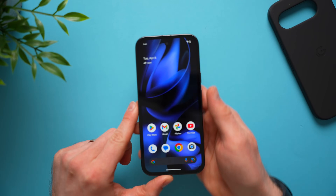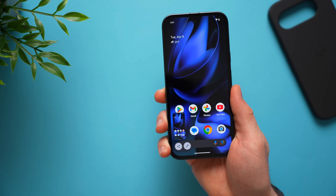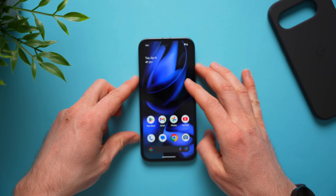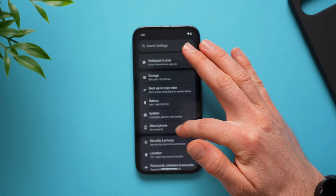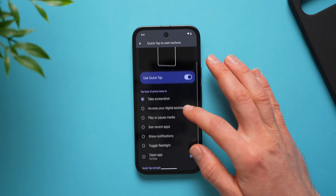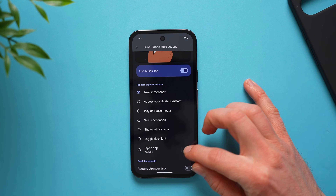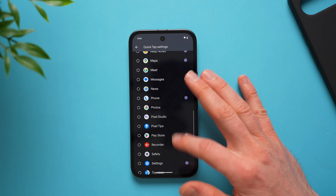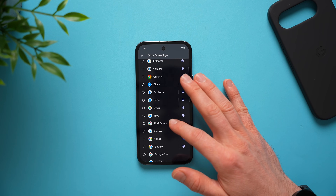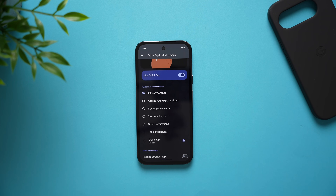Next, enable the back tap feature. There's a setting that lets you trigger an action by double-tapping the back of the phone — for example, taking a screenshot. To set it up, go to settings, system, gestures, and tap quick tap to start actions. It's disabled by default, so enable it. You can map it to a screenshot, or use the cog wheel to launch any specific app you have installed. For example, you could set it to open your rewards cards app for quick access at a drive-through.